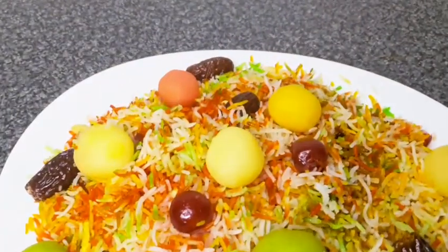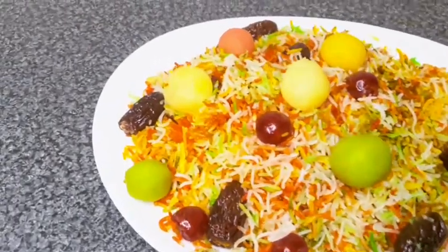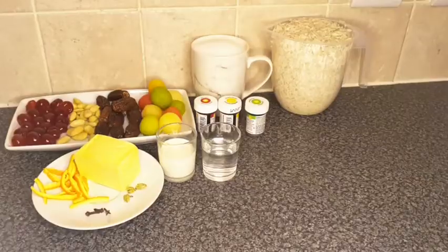Hi guys, welcome back to my YouTube channel. If you're new here, my name is Iman, and today I'm going to be making sweet rice mutanjan with the help of my mom. I hope you enjoy the video.